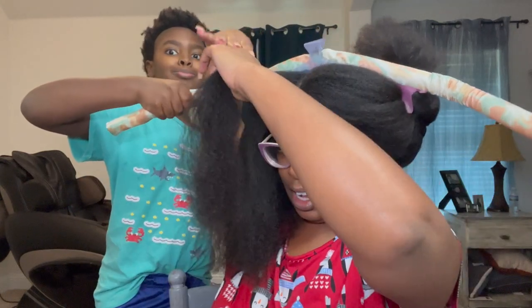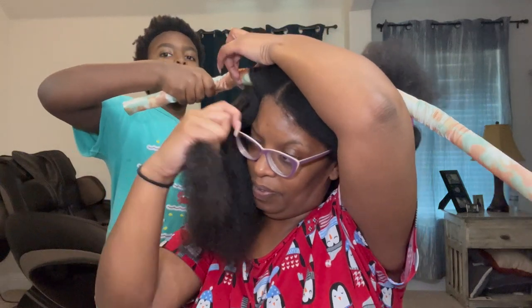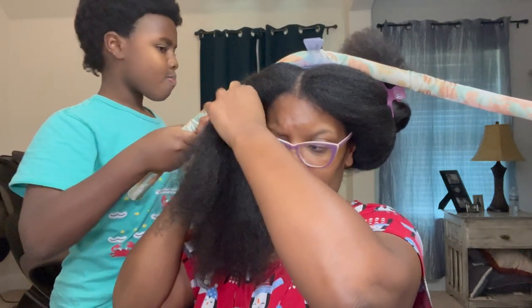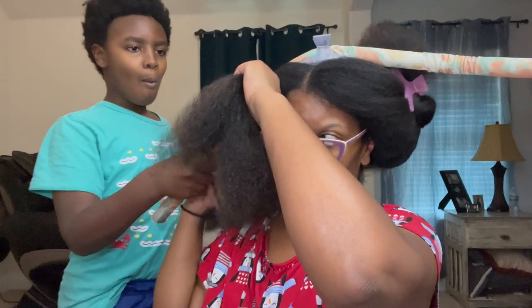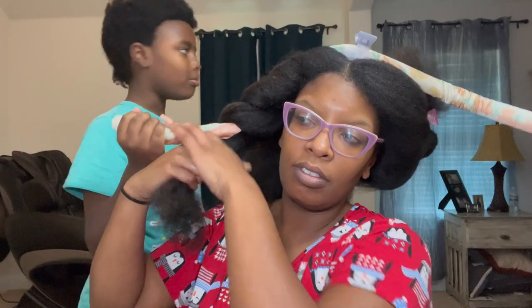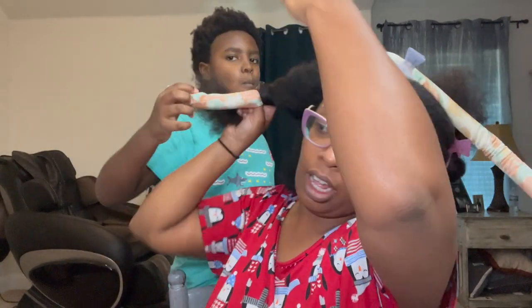I need my baby's help because I can't do this — I'm getting hot. Camera, baby, I need your help! I'm trying to do this hairstyle. JV, nobody asked you that — come over here. I need you to kind of hold this rod for me still. Hold it like that, thank you baby. JV, what are you chewing on? Gum? Okay baby, hold the rod like that — there you go, thank you sweetheart.